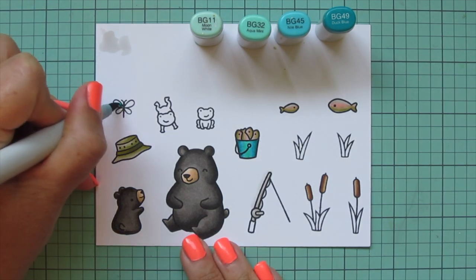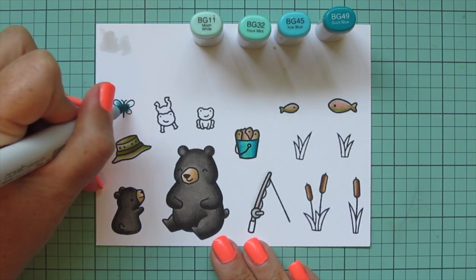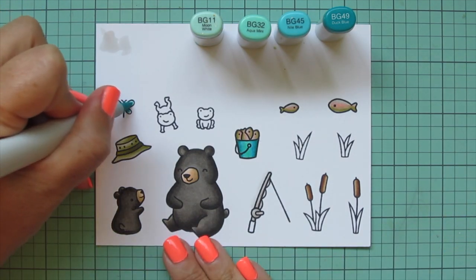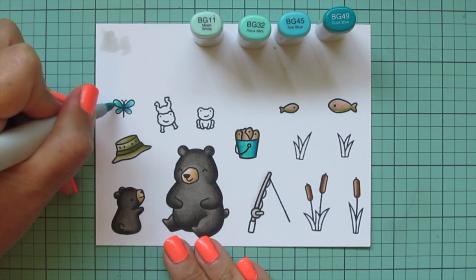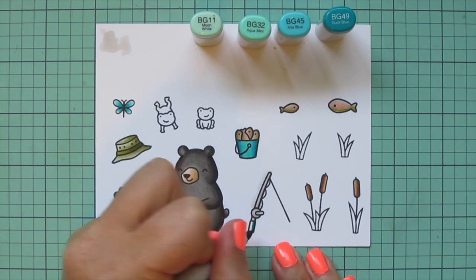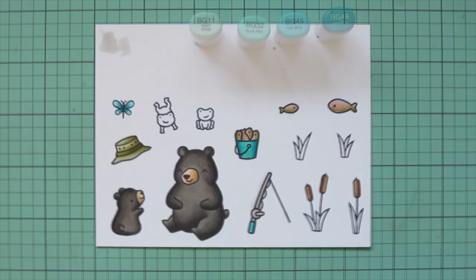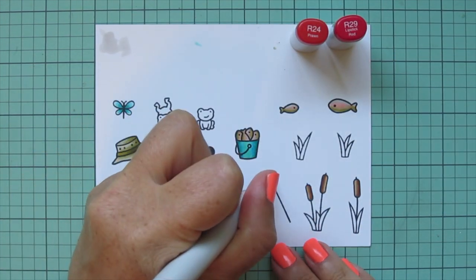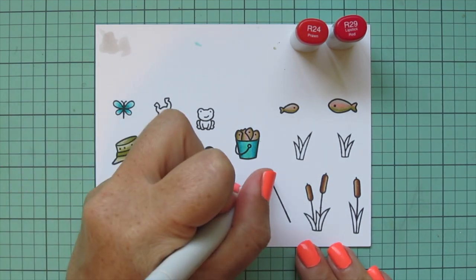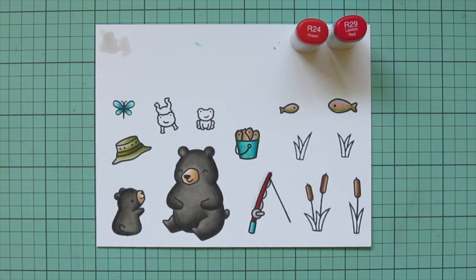I also wanted to do the dragonfly with this combo. I skipped the BG32 completely and just used the lightest shade, BG11, on the ends of the wings. I decided to do the handle of the fishing rod using just the darkest two shades since it was very narrow. Then I decided to change the color of the fishing rod and make it red instead — since those grays were very light it was easy to do. I used R24 and R29 for that.